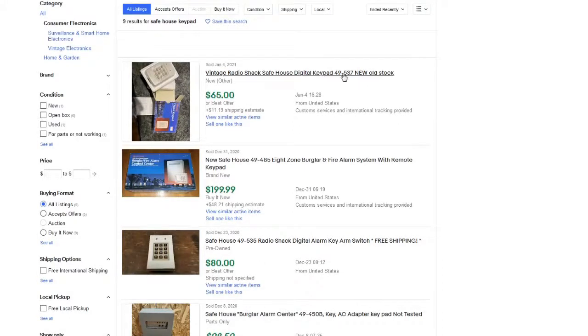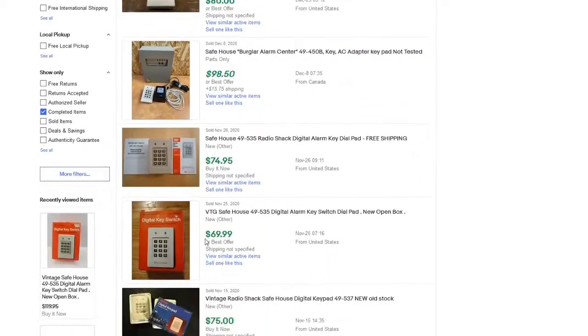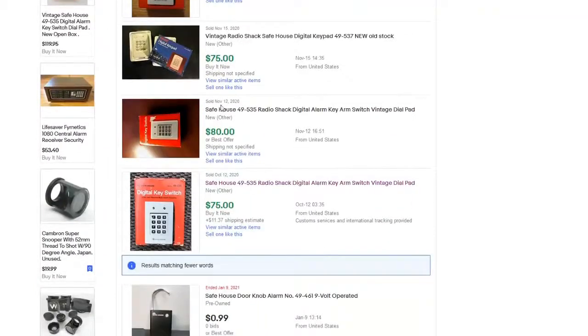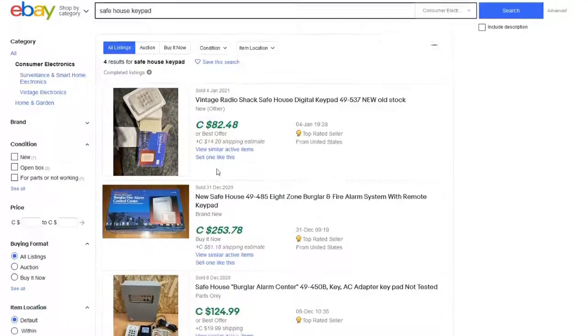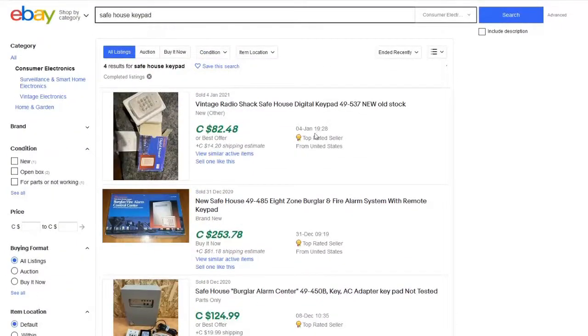This is the later version, the 537 — functionally the exact same thing, just different style updated-looking plastics. Prices: $65, $80, $74, $69, $75, $80, $75. And this is just the American stuff. Because I'm in Canada? Yeah, screw you — I don't want to ship. Only four results, of which are that keypad and that keypad.